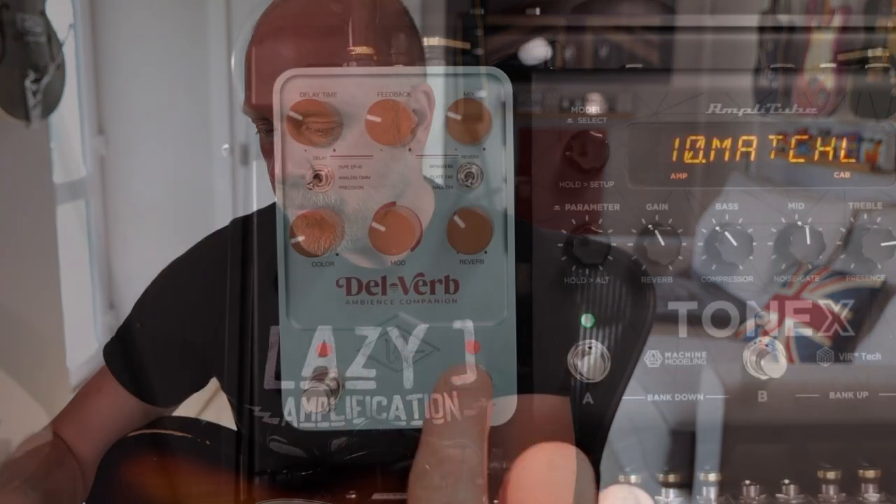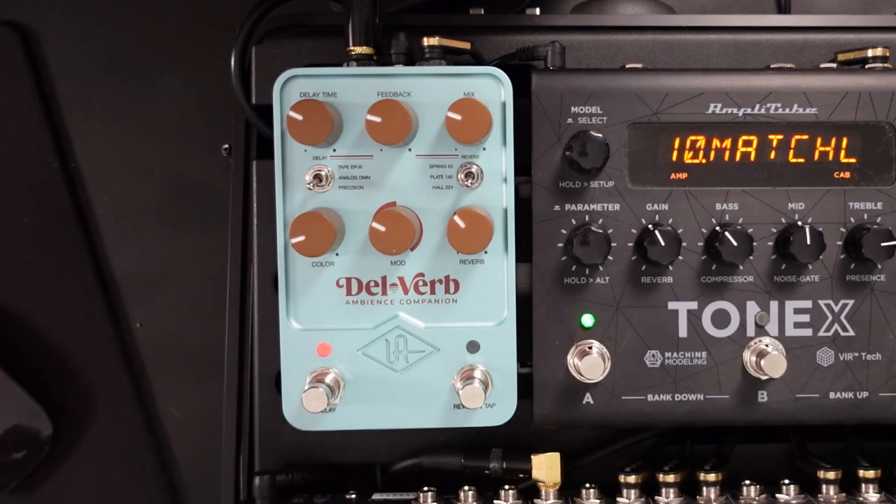This pedal concentrates mainly on the delay side, but it doesn't mean that you don't get all of the great reverb effects. Let's turn off the reverb to start with and just concentrate on the delays.